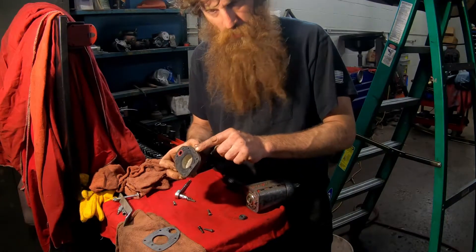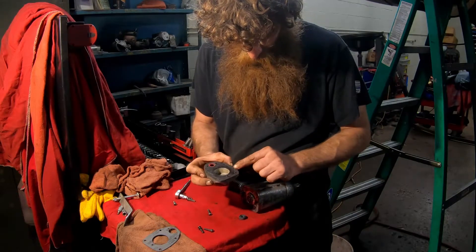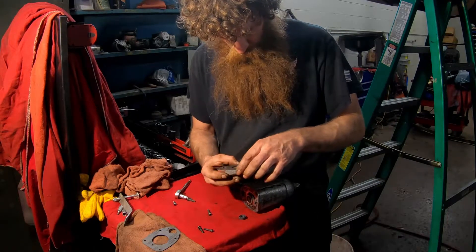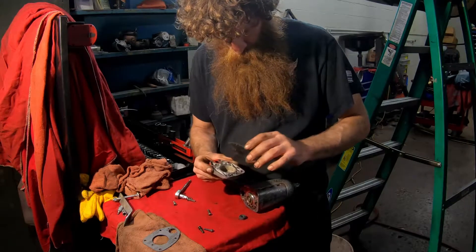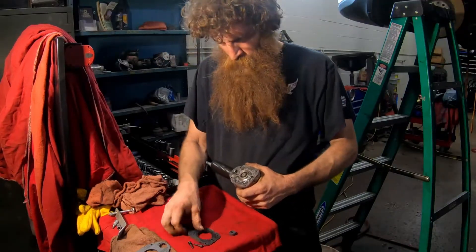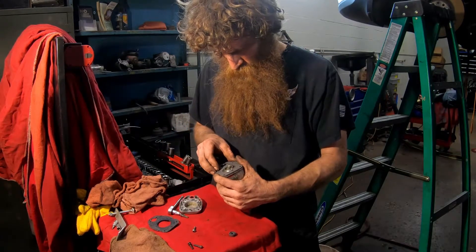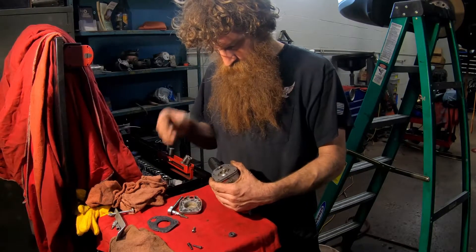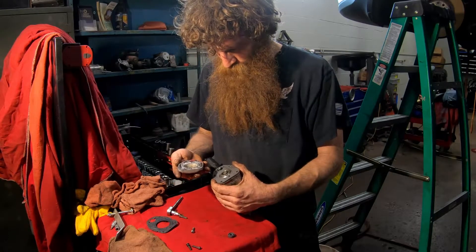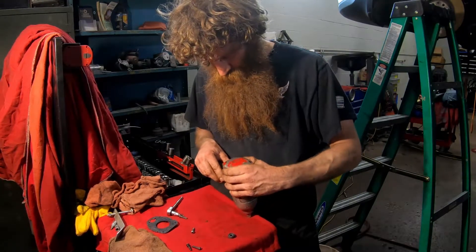So you can see where it's leaking right here, right in here. This side is getting close. You just take your new gasket, put it in place, and stick your rear cover back on.